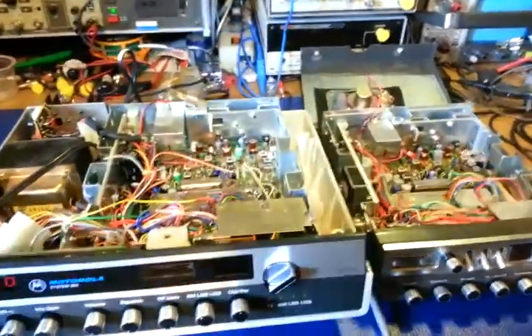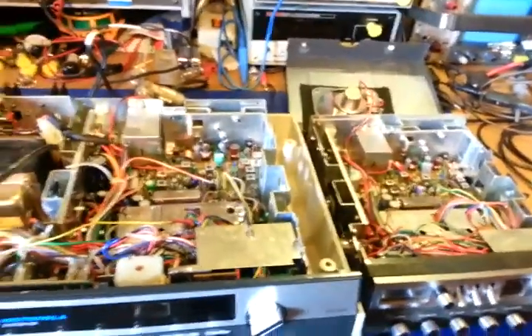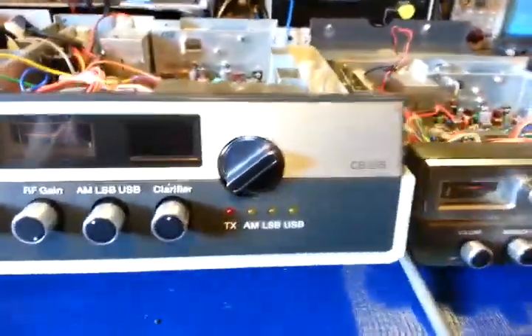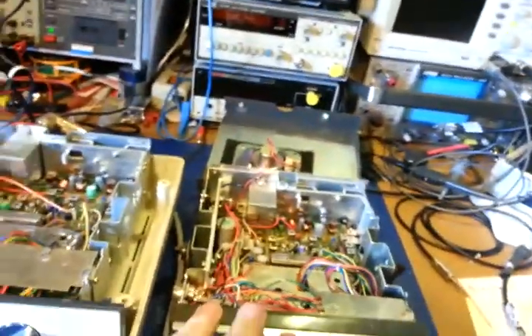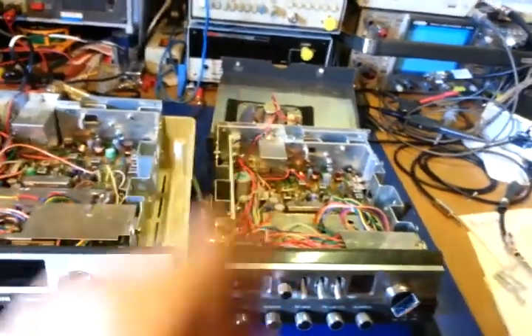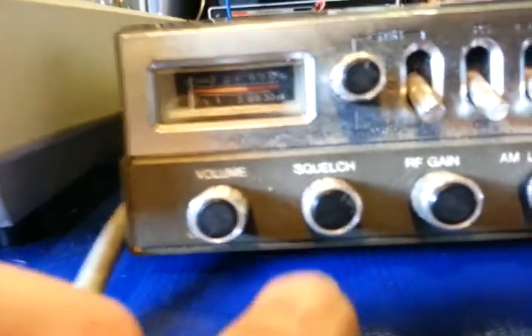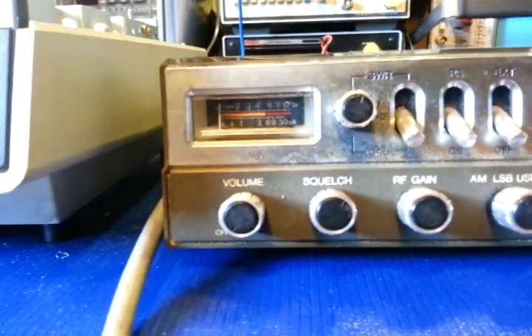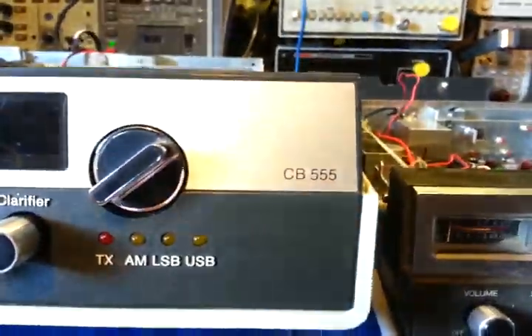Just wanted to quickly show the similarities between the 555 and the 550. I have a bunch of these radios — one of the hundreds I have to restore someday, probably never get around to it. But anyway, I've got it along with others. See, this is a 550 and this is a 555.